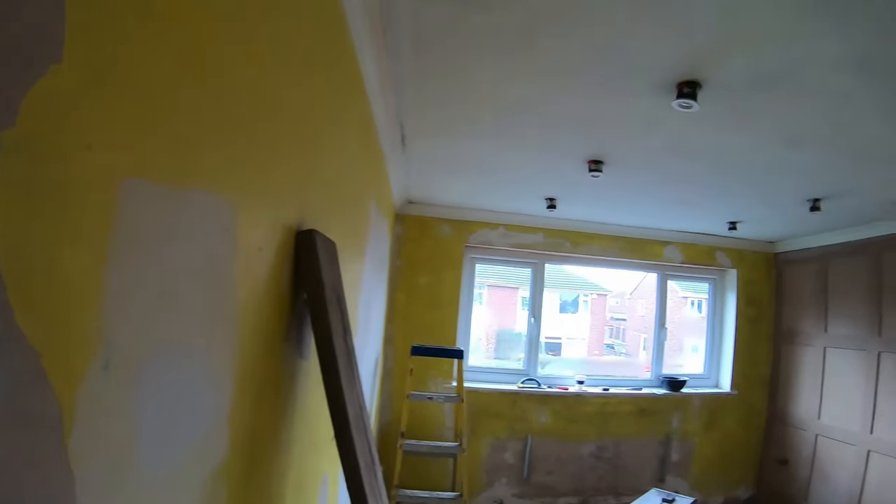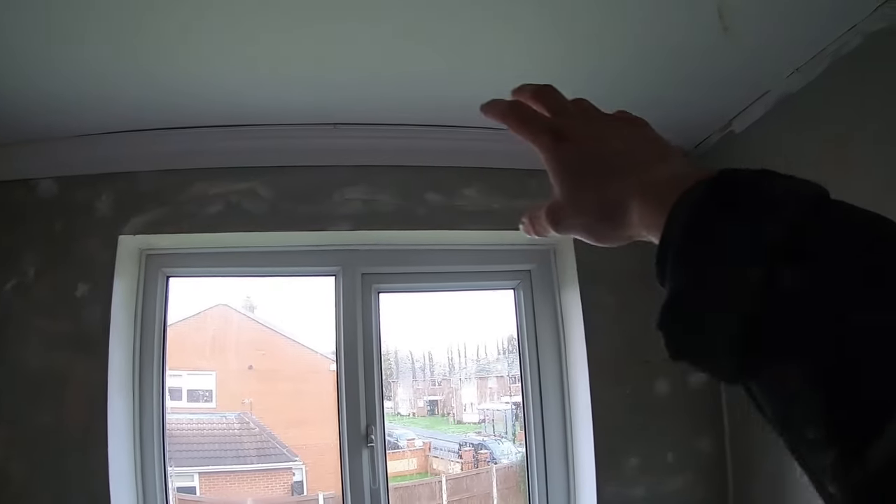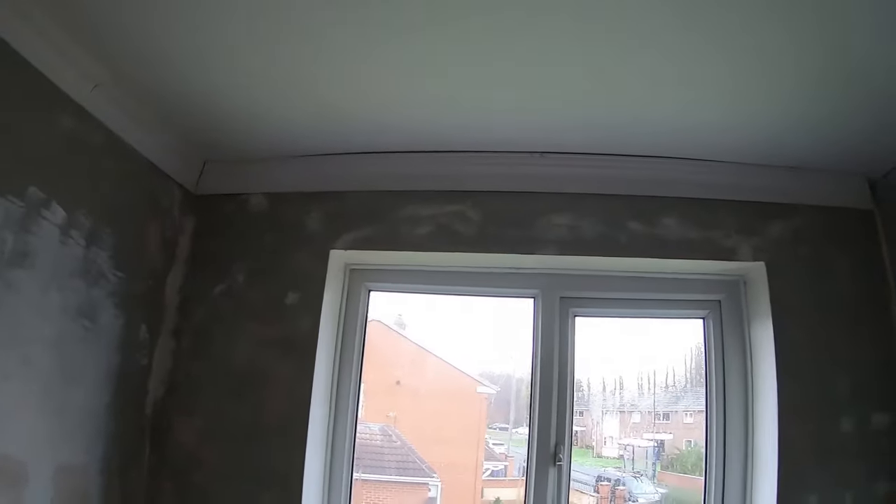Holly and I are really looking forward to moving in. I've started doing the coving in the other room as well — this is what it looks like before it's filled. There are quite a lot of gaps but that's just because the ceiling is up and down — nothing you can do about it.